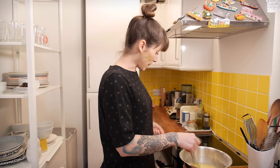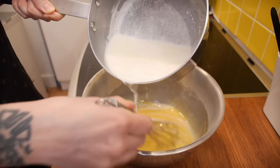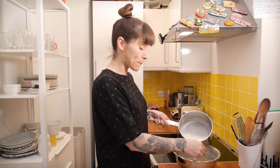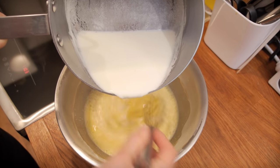Once the milk is just about to bubble, pour half of it very slowly onto the egg mixture, whisking all the time. This is tempering the mixture so you don't cook the eggs. Then put the eggy milky mixture back in the pan with the rest of the milk.